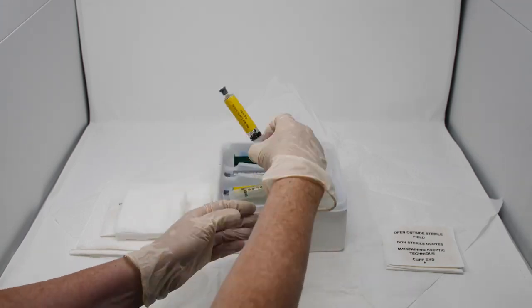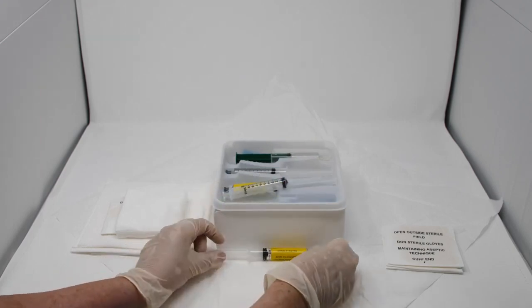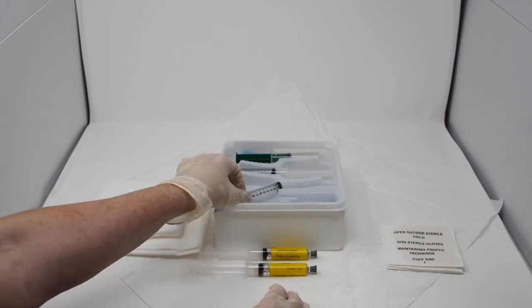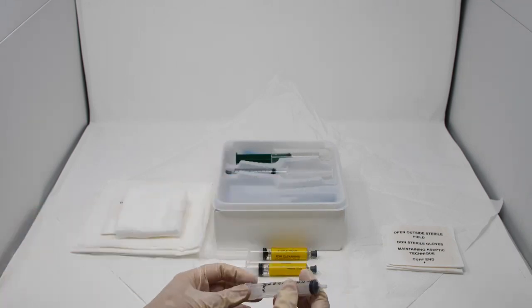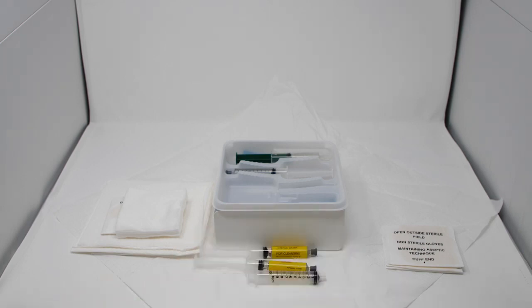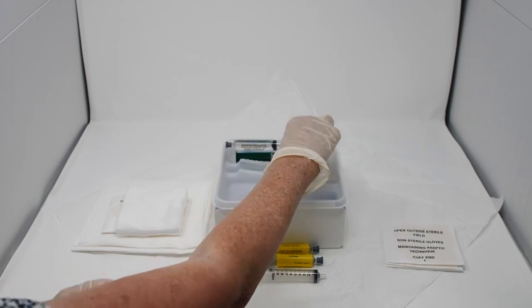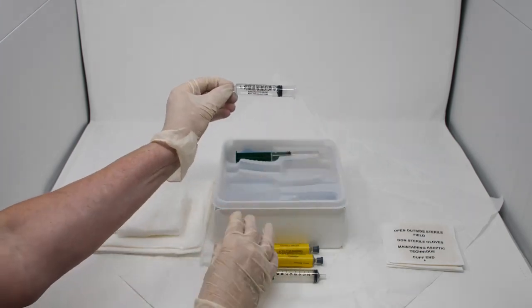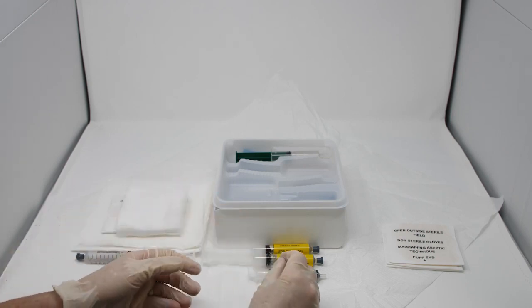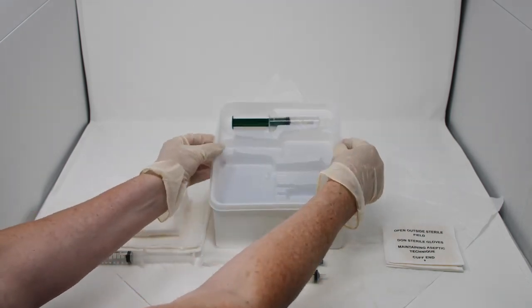Two syringes with sterile water for cleaning are easily identified by the yellow labels. One empty syringe can be used if the patient has a catheter that needs removing, or it can be used to take a clean, sterile sample of urine through the sample port. The fourth syringe contains 10ml of sterile water to inflate the catheter balloon. The tray can be used when empty for the sterile water when cleaning.